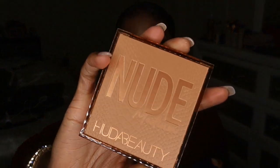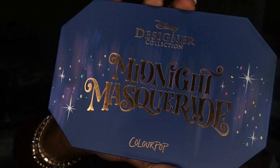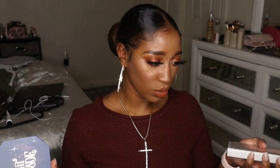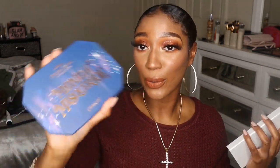I have the Huda Nude Medium eyeshadow palette, the Disney Designer Midnight Masquerade palette from ColourPop — I know that one is a little older — and the Carli Bybel and Anastasia palettes. I'm a little late to the game with all of these, but if y'all want to see a tutorial, just let me know and we can get into it.